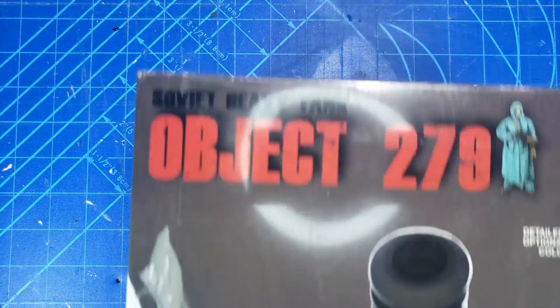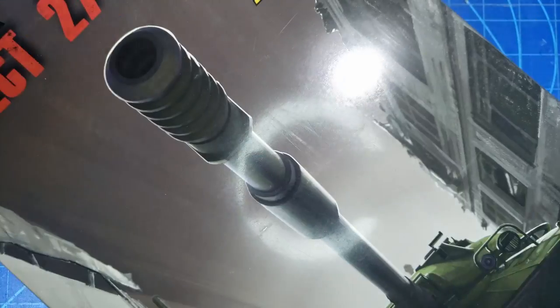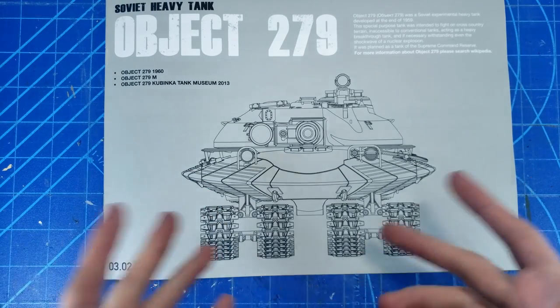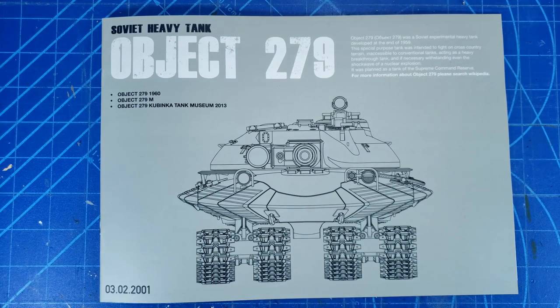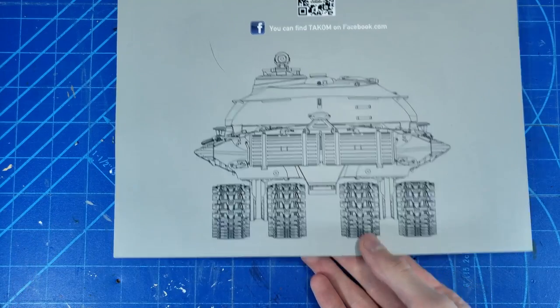Hello, welcome to the channel. Today we're going to be building this — that isn't working out right, let's try something different. There we go, that's much better. Now this is the Object 279, a crazy tank from the Cold War with a lot of crazy features that are going to be really interesting to build, like those quad tracks. Really cool looking tank.